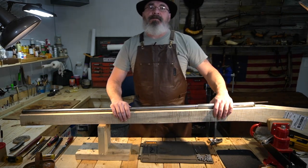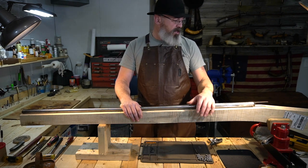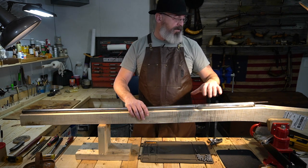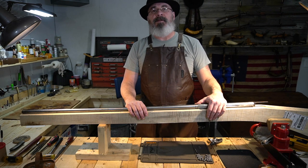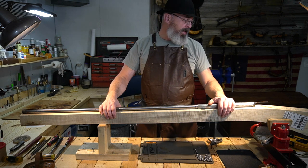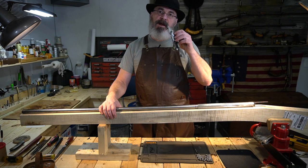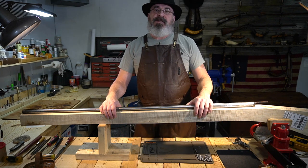All right guys, here we are at the workbench. Let me get this project out of the way — this is my winter project, a 52-inch barrel smoothbore that's going to be an English fouling piece turkey gun for me. It's a really long, beautiful piece of maple, and this is what the Kibler lock I've been showing you in some videos is for. Let's get this out of the way.